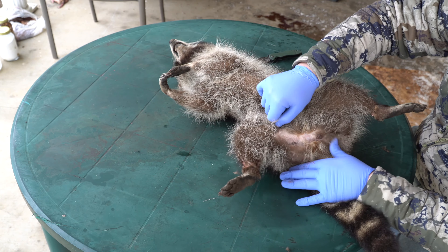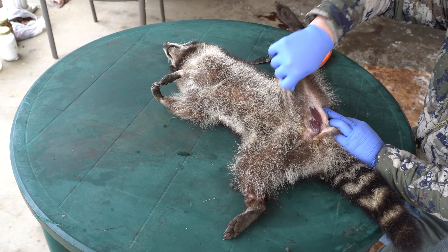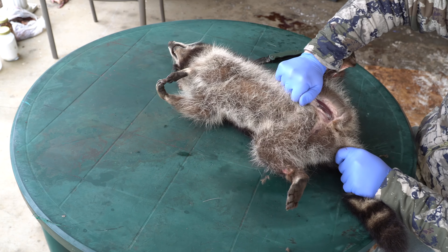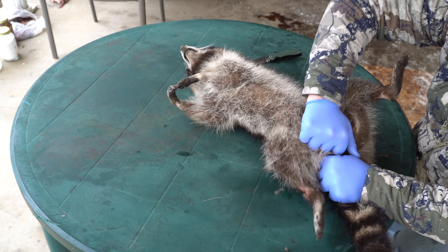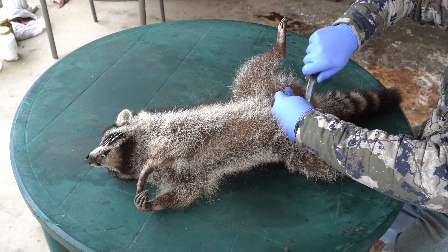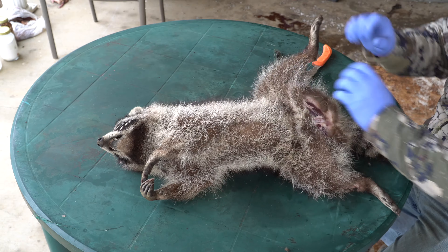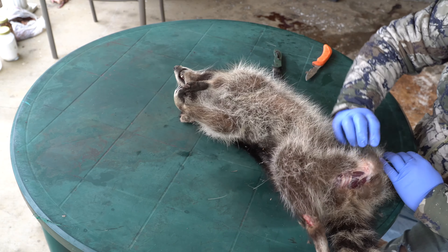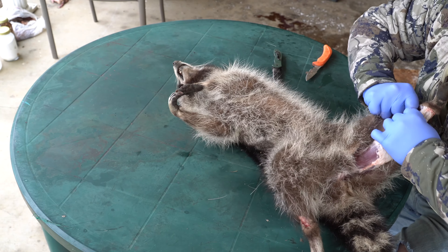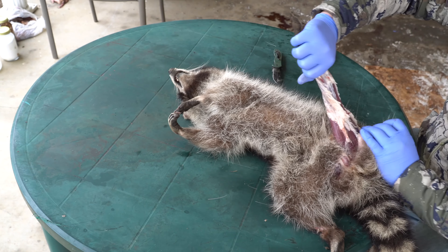You can see we just made a cut from basically heel to heel. Then you're just going to start pulling and loosening this up. This one has been in the cooler for a couple of days, so it's probably not going to be super cooperative with pulling. But most of the time when you skin a coon and it's fresh, you can just about pull it. Usually we would have this on a gambrel but I don't have the gambrel set up yet, so we're going to show you how to do it without one.